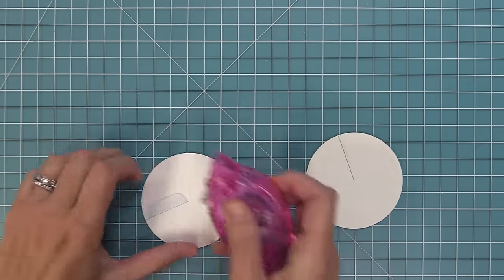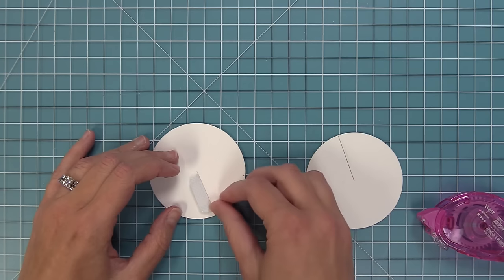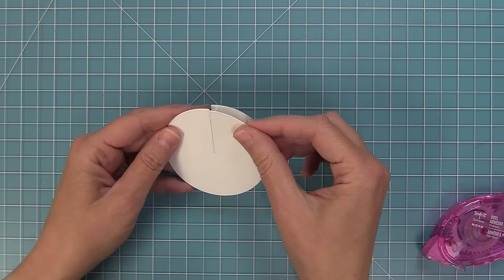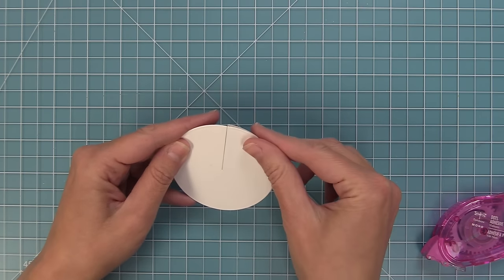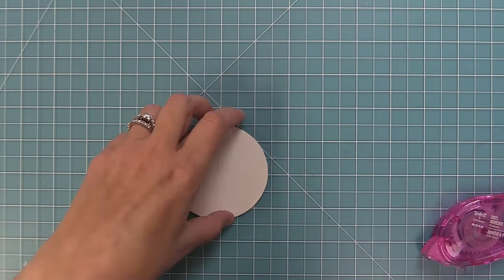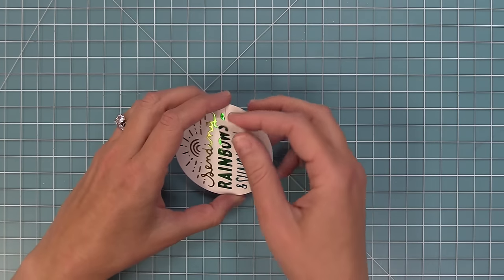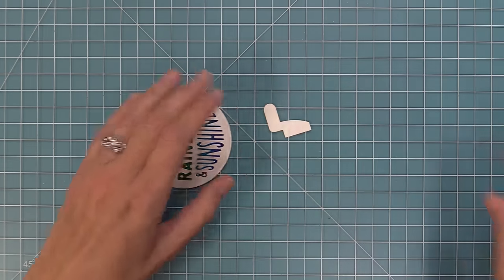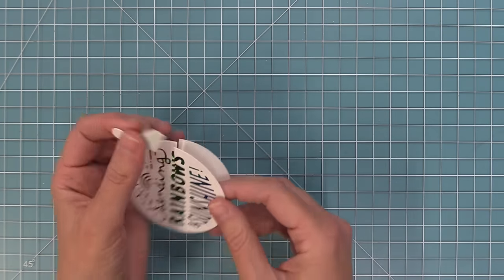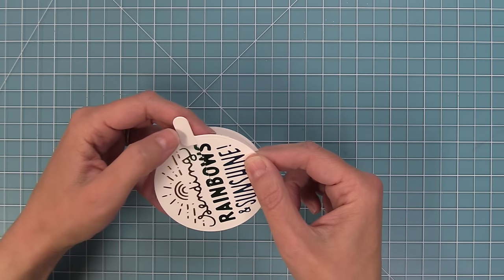Cover the connector piece again with tape runner, making sure the entire thing is covered. If any gets on the moving circle, rub it off with your finger. Stack both pieces up so they're perfectly lined up, then press down and use a bone folder to reinforce it. Now flip the moving circle over to the front to see the design, and add the tab to the right side where it flaps up. Add adhesive along the curved part of the tab, layer it right behind with the curve following the circle curve, and the tab sticking out. Press down to secure.